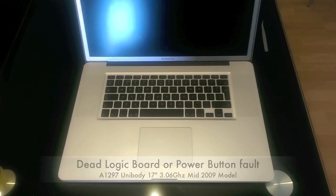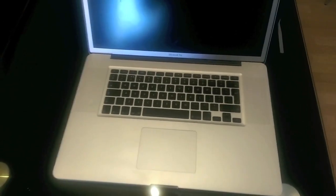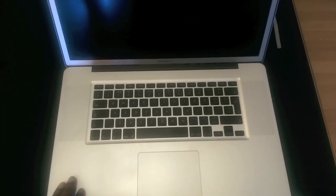There are a couple of things you might want to try. First, try the SMC reset — it's quite simple. Unplug your power adapter and turn your Mac over, open it up and disconnect the battery, then hold the power button for about five seconds, let go, then connect the battery back again. Plug the power adapter back in, then press the power button to see if the Mac works.